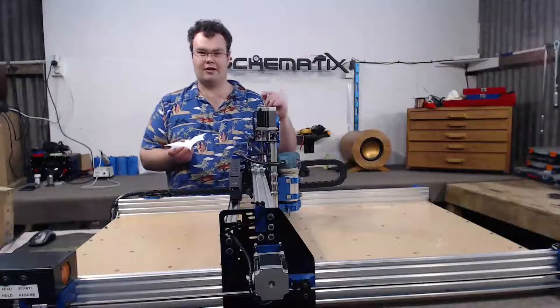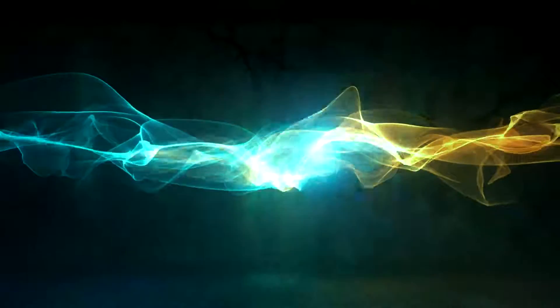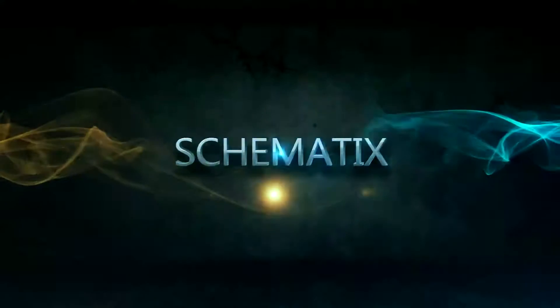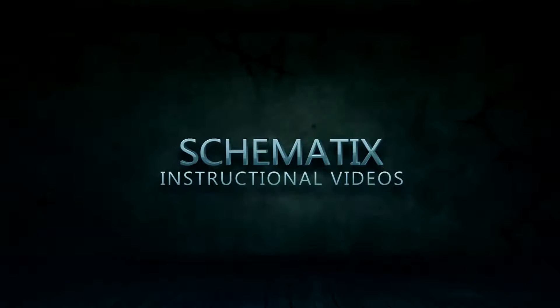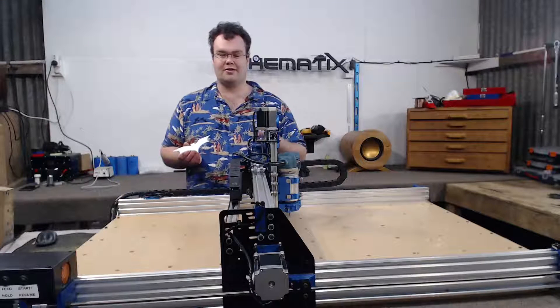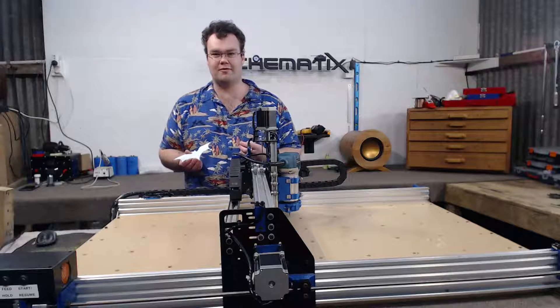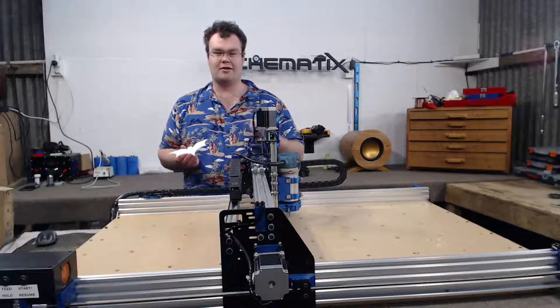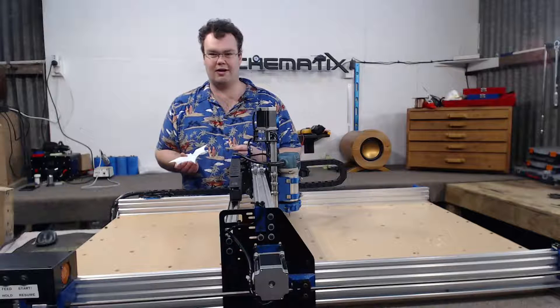In this video we're going to take a look at the OX metal CNC router mill, milling a batarang out of some aluminium. This video is going to contain all the jump cuts and time lapses of the milling process, and we're going to have a closer look from start to finish of how objects are created with a CNC mill — by milling out the batarang.